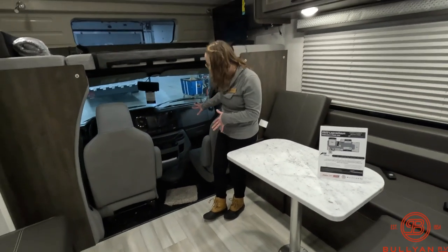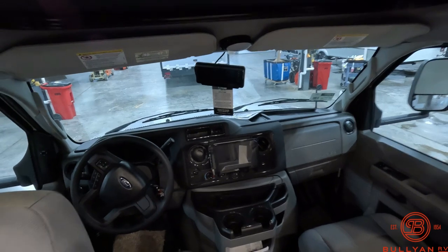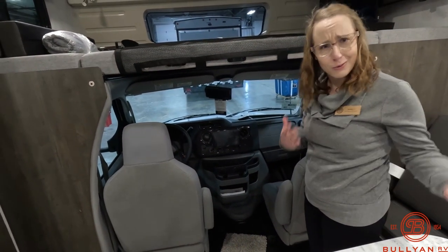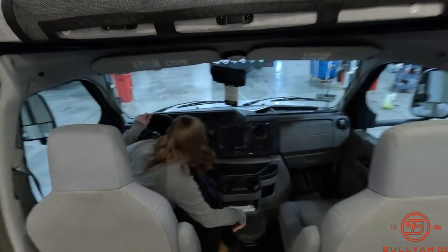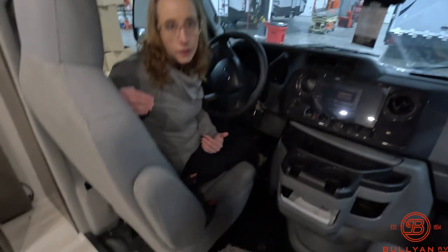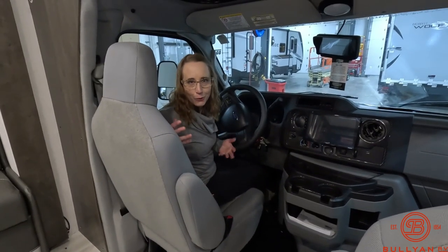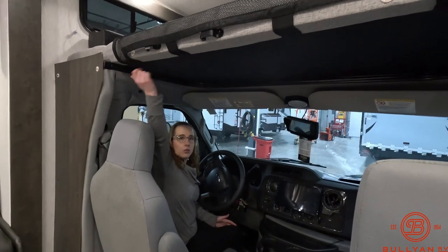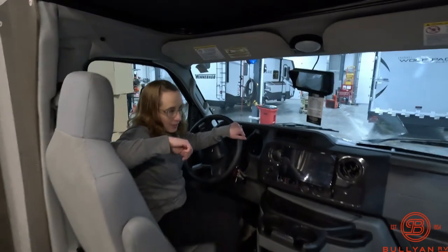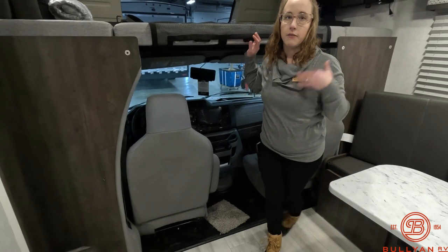Moving into the cockpit area, you do have a monitor system. Your backup camera goes right to your rearview mirror — it looks as if you're looking in the rearview mirror, but you're really looking outside through the backup camera, which is really cool. When you get in, if you've ever driven a pickup, this is very much the same type of feel — just a little bit longer, maybe a little bit heavier. I'm not quite five feet tall, and I have helped park and drive one of these, so if I can do it, you can do it too.